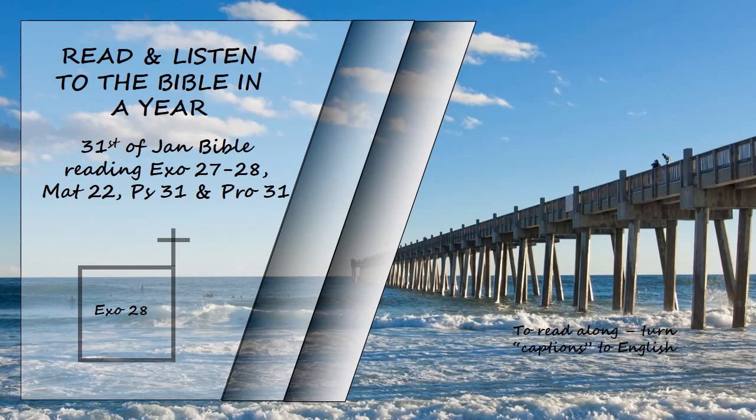Make two more gold rings and attach them to the bottom of the shoulder pieces on the front of the ephod, close to the seam just above the waistband of the ephod. The rings of the breastpiece are to be tied to the rings of the ephod with blue cord, connecting it to the waistband, so that the breastpiece will not swing out from the ephod. Whenever Aaron enters the holy place, he will bear the names of the sons of Israel over his heart on the breastpiece of decision as a continuing memorial before the Lord. Also put the Urim and the Thummim in the breastpiece so they may be over Aaron's heart whenever he enters the presence of the Lord. Thus Aaron will always bear the means of making decisions for the Israelites over his heart before the Lord.